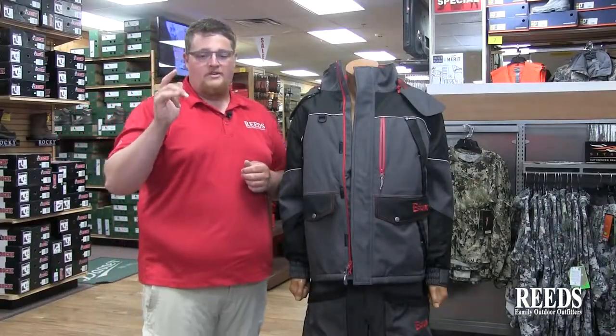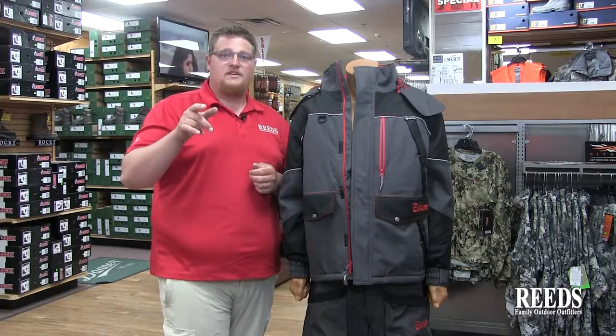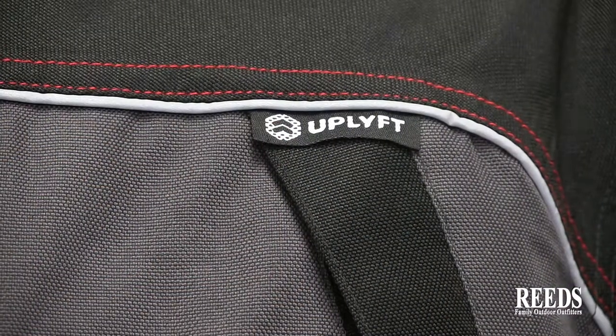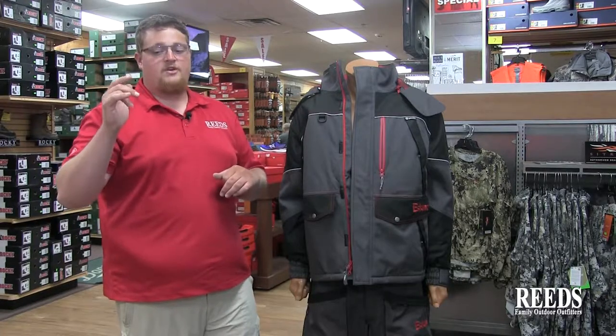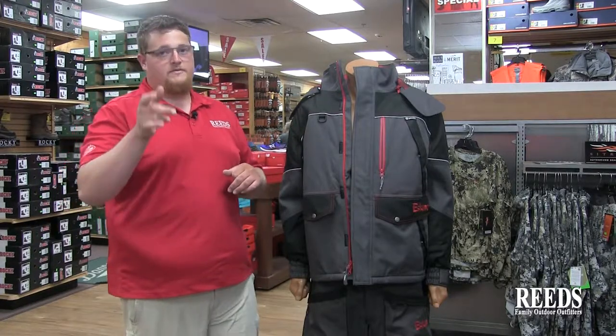They're very comfortable and they'll keep you warm and dry all day, even in the toughest conditions. In the men's sizes we got medium through 5XL, so we can fit every guy out there on the ice, and in women's sizes we got small to 2XL. Check them out at reedsports.com.